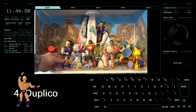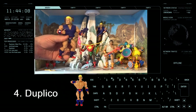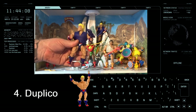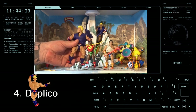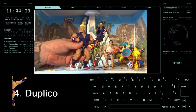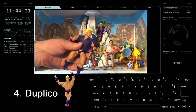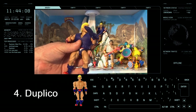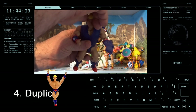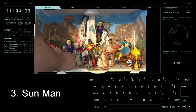Coming in at number 4 is Duplico — one of the most recent ones I got to finish off the line. He's a little cracker. I think because he's the most recent and has been more elusive, I kind of love that funky little quiffy hairdo and bleach-blonde type of look. So he's in at number 4.